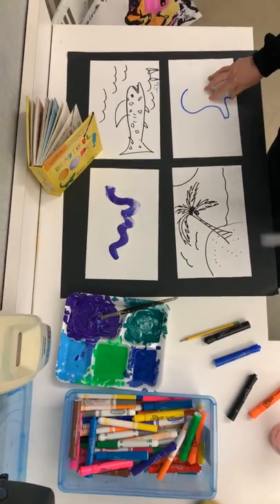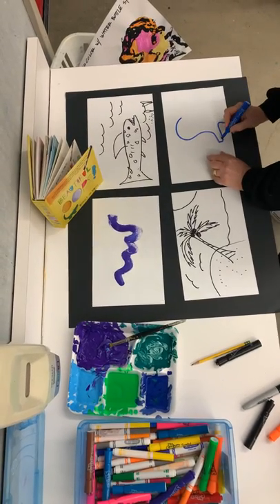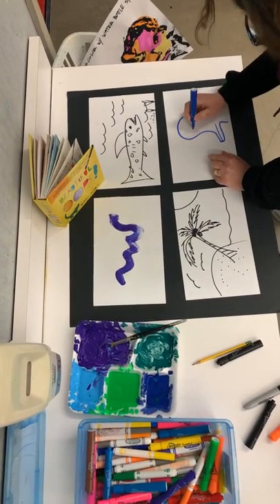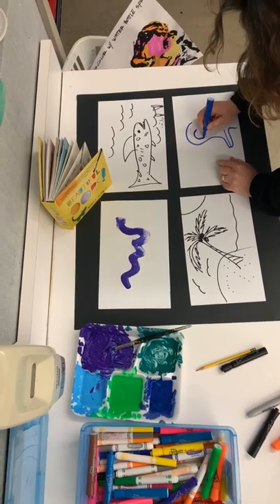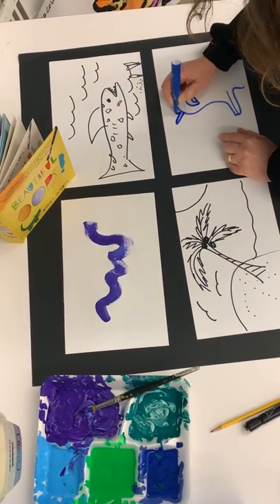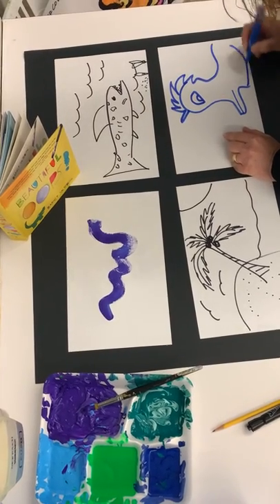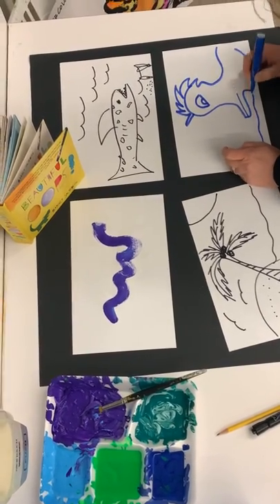And then if you're looking at this right here, take your blue marker. Maybe we'll do some kind of... some kind of funky duck. I'm feeling the water thing today, obviously.